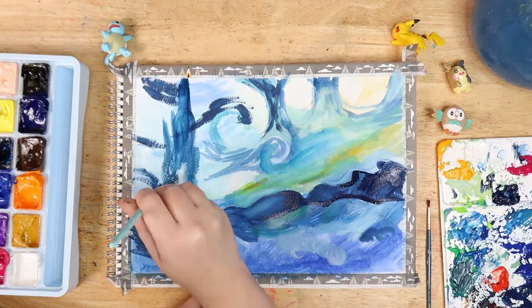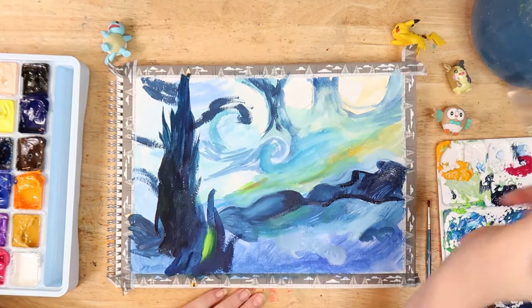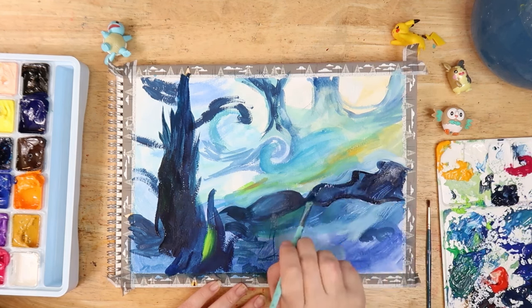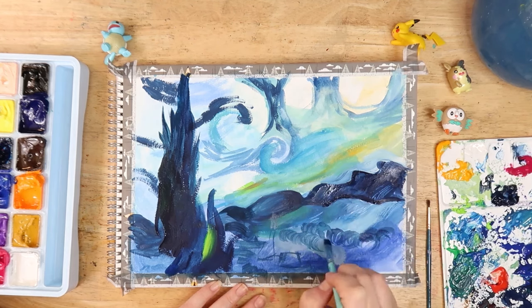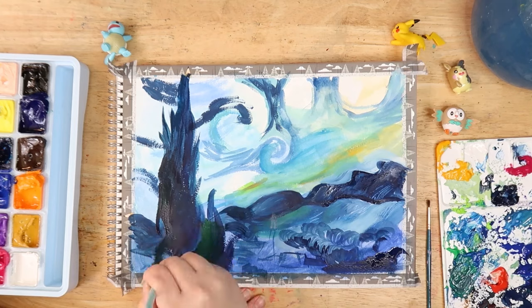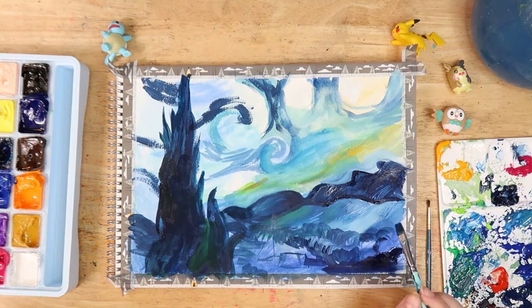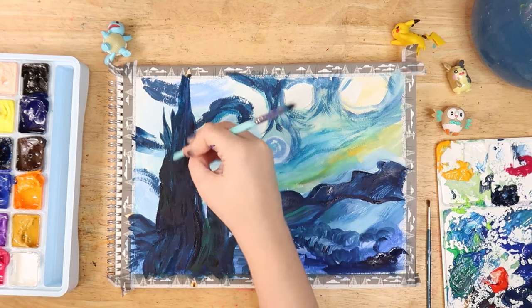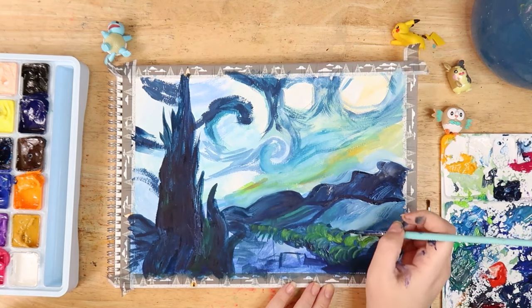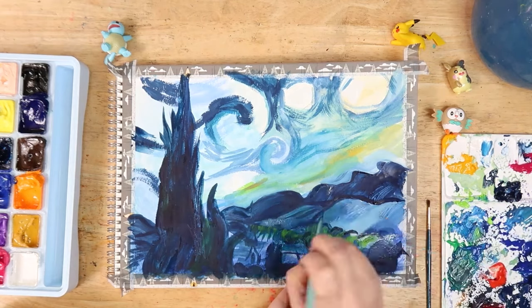I'm blocking out the tree in the foreground here because I wanted to define where that shape was, which helped me place everything else in the piece. I think this is the most iconic part of the painting apart from the sky — it just stands out so strangely but it works. When I was younger I used to think it was like an evil tower looming over, and then I got older and realised it's probably just a tree. It's a really odd composition to have this solitary tree in one third of the painting, but it balances out nicely with the way the sky and hills roll up to the right.